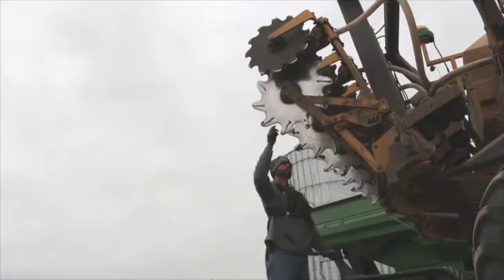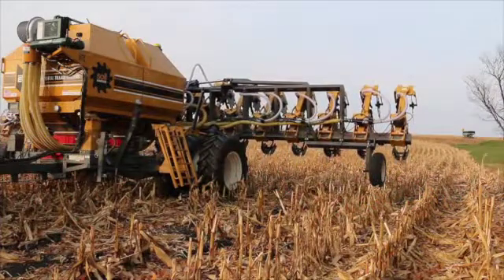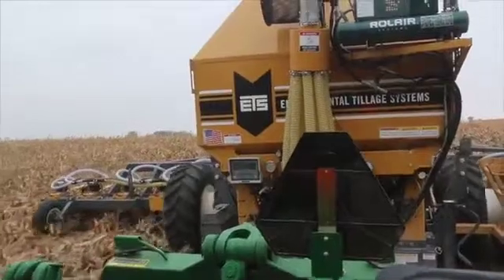I actually found out about Soil Warrior just searching strip-till on the internet and looking for different machines, and the design really intrigued me — the idea of a two-pass system.